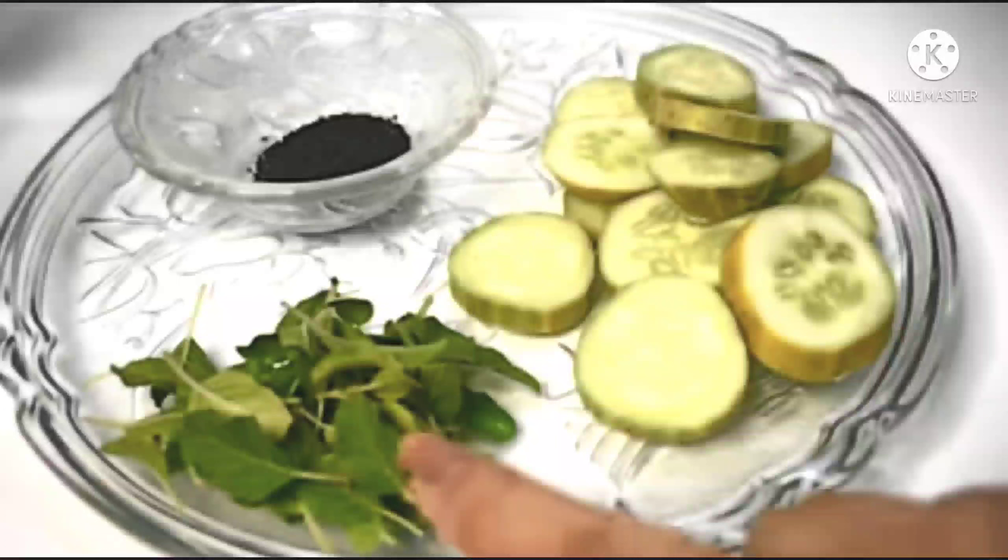The fifth detox water is Cucumber, Tulsi, and Kalonji detox water.